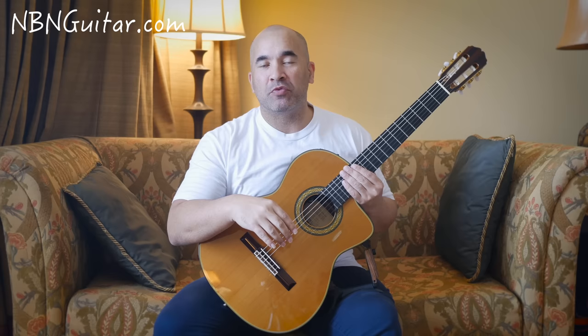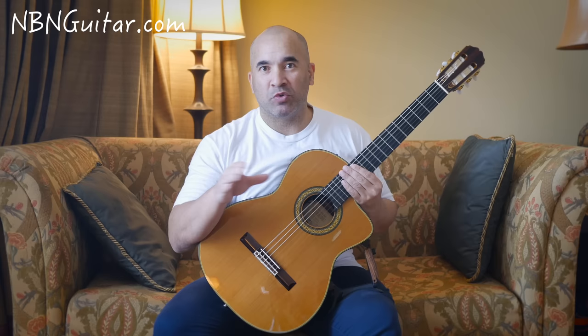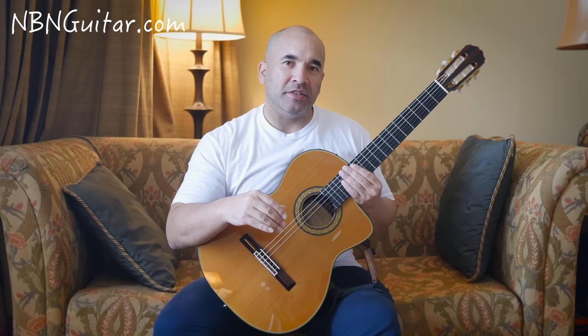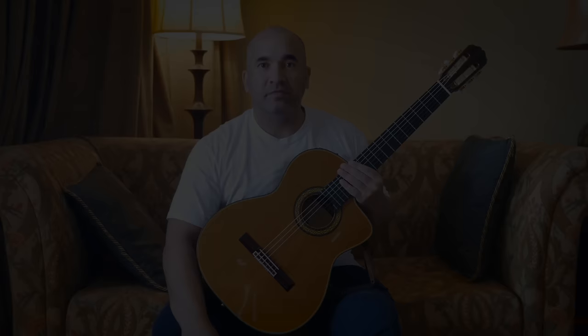Thanks for sticking with me. If you don't know the piece, check out my full playthrough, or personally my favourite interpretation is by Pepe Romero — he does an amazing job as an encore piece in a concert he did in Seoul, possibly in the 90s or early 2000s. He's an amazing guitar player and well worth watching. You can also watch my close-up version. Have fun and let your fingers fly.